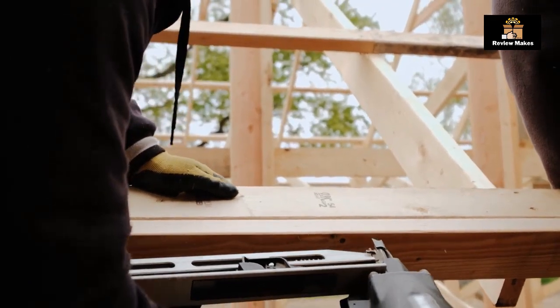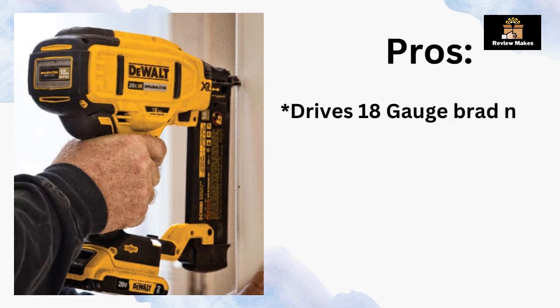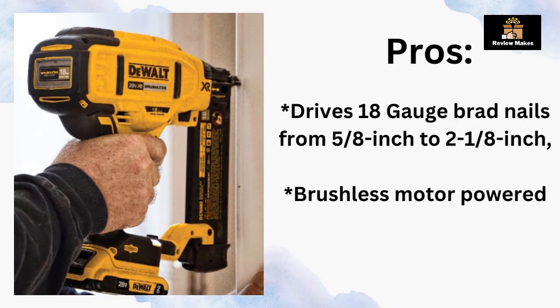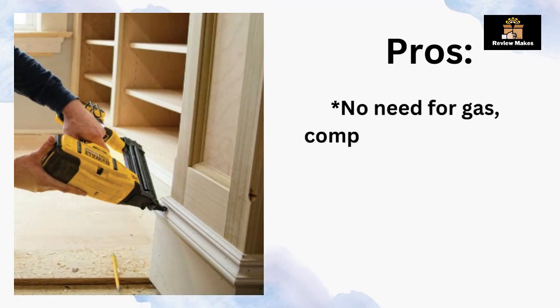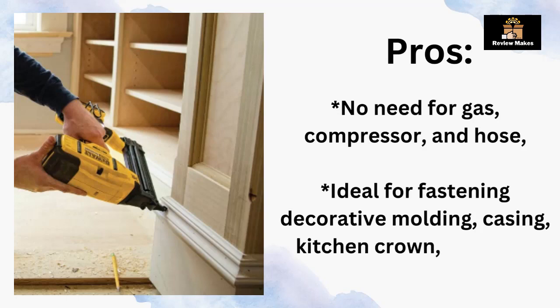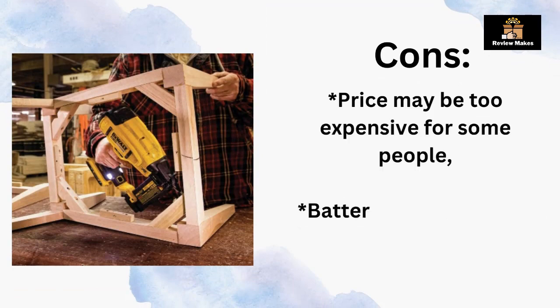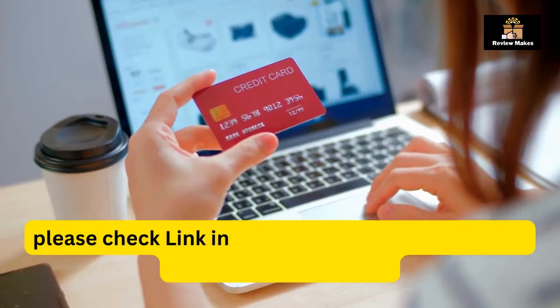Pros: drives 18-gauge brad nails from 5/8 inch to 2-1/8 inch; brushless motor powered by a DeWalt 20V Max lithium-ion battery; no need for a gas compressor and hose; ideal for fastening decorative molding, casing, kitchen crown, and shoe molding. Cons: price may be too expensive for some; battery life may not be long enough for some applications.